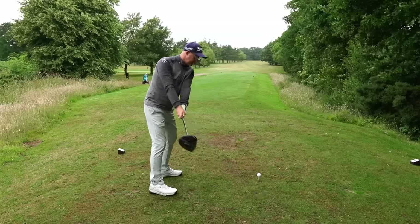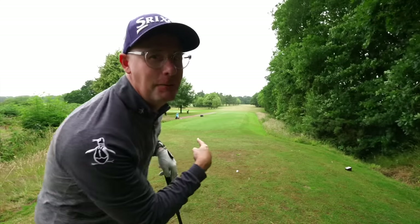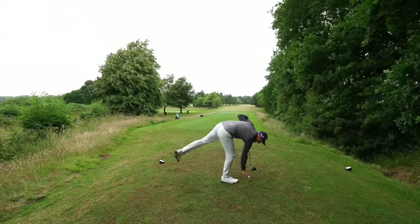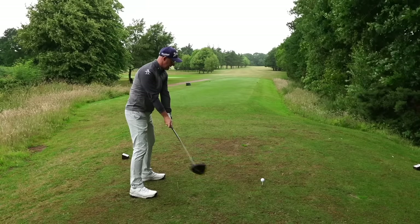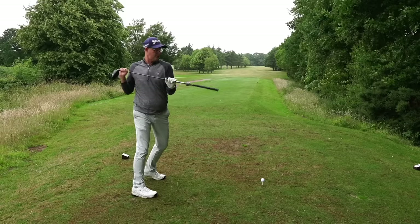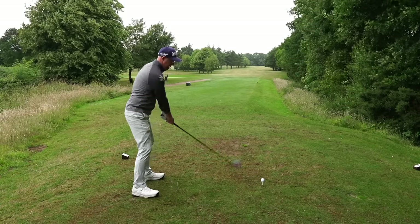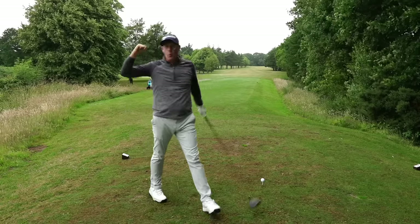These movements not only take the club back - they actually send the club up into the air. Now doing a practice swing with the club down by the ground: as I rotate, I fill up my lead shoulder so it gets just level with - and well under - where the ball is. Imagine the club is still on your shoulders even when it's not, and try to replicate that action. It helps you take the club back on a reasonable path and sets it up to build the speed for a good strike.